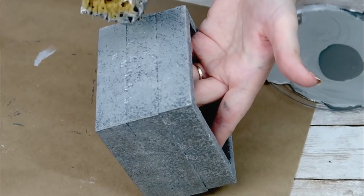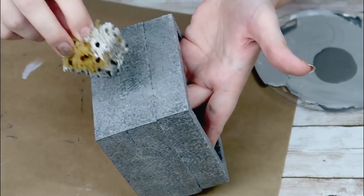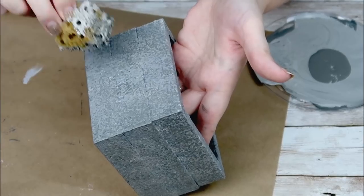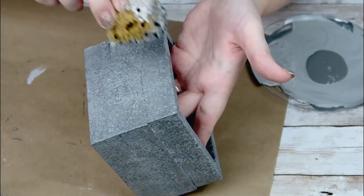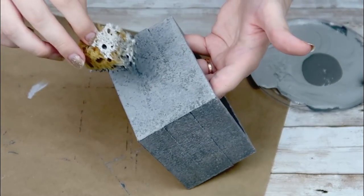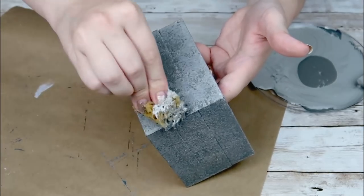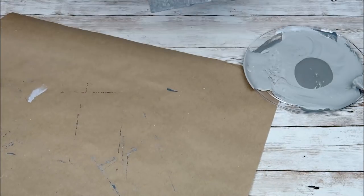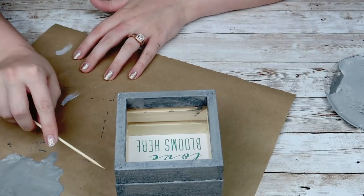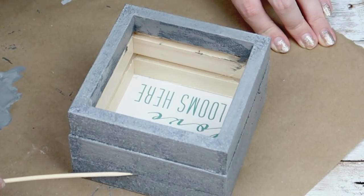I think this is the funnest thing about crafting — it's really just your own creation and doing what you think looks good. Once I was satisfied with the way it looked, I took a skewer stick between those lines to really carve out the paint that seeped in between each of the frames, just so that I had a little bit more detail and dimension and you could see those three separate pieces. And I just filled it with some succulents that I picked up from Michael's, and that's it for this DIY.